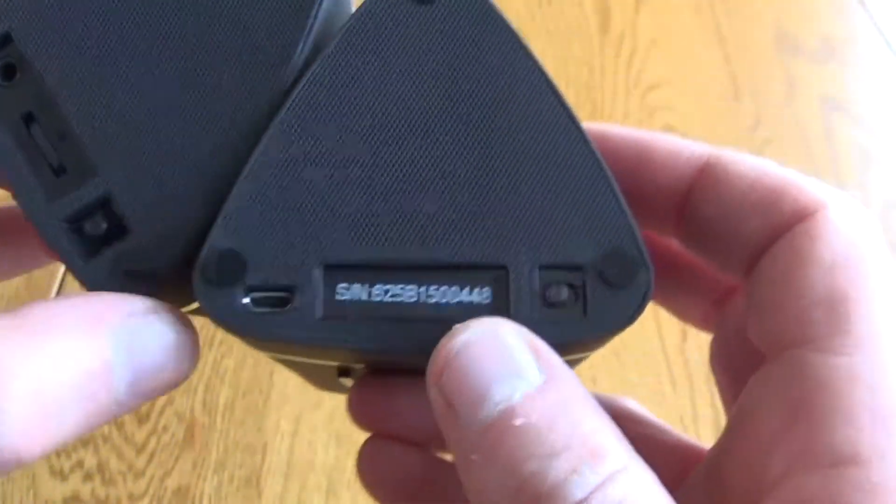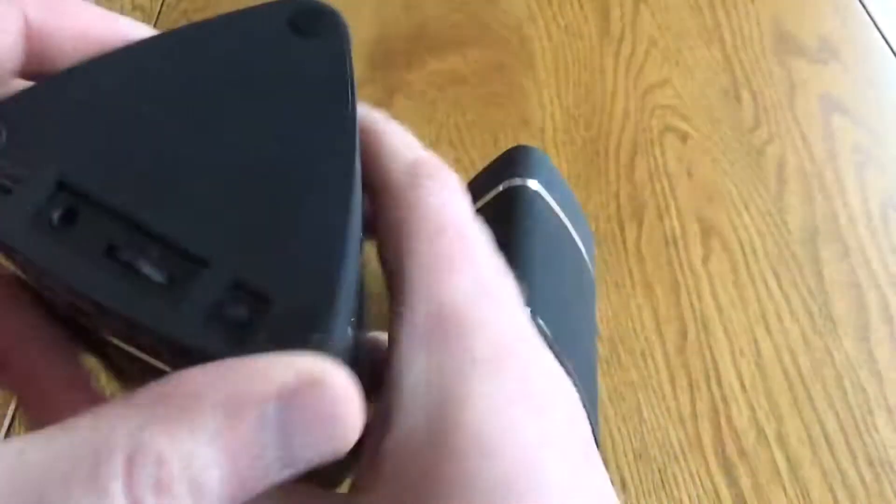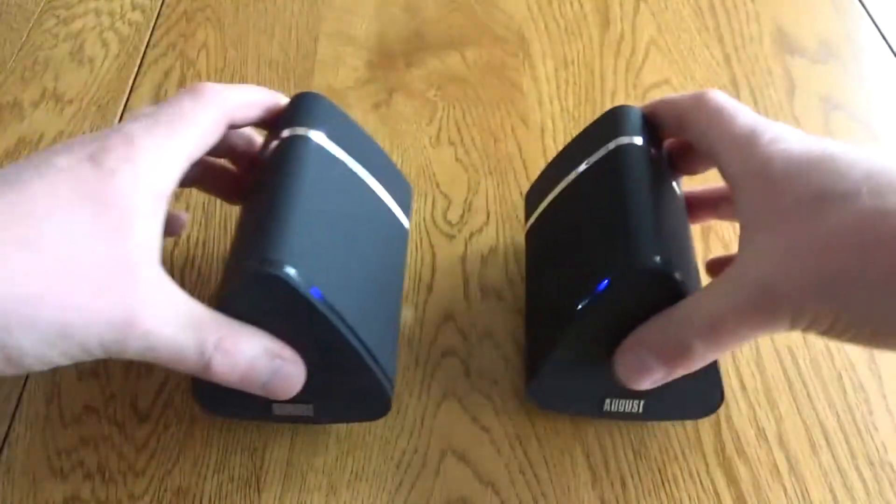Around the back, the main unit has most of the controls. The other unit has a USB charging point and an on/off switch. The main unit has those as well as additional controls and an AUX in.